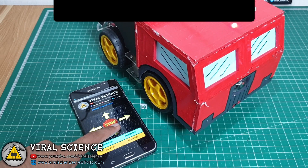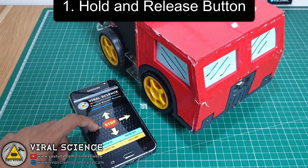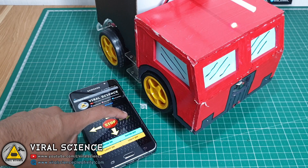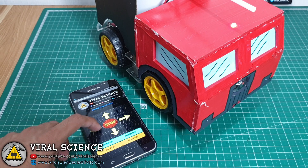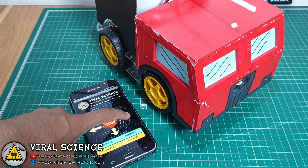Let's begin with the first upgrade: the hold and release button upgrade. In the previous version, when we press any direction button, the robot moves until you press the stop button. But in this upgrade, the robot will move only while you hold the direction button, and as soon as you release the button, the robot will stop at that position.